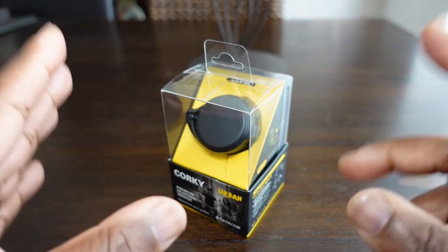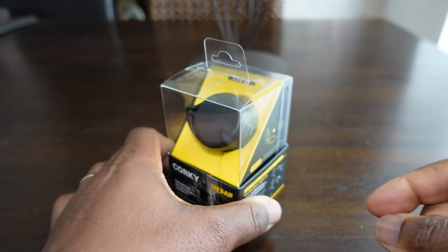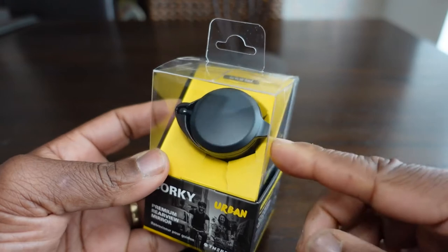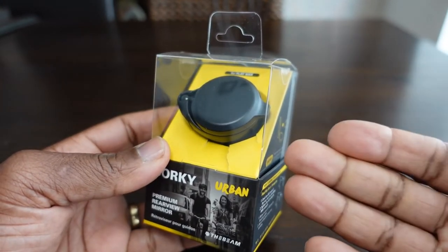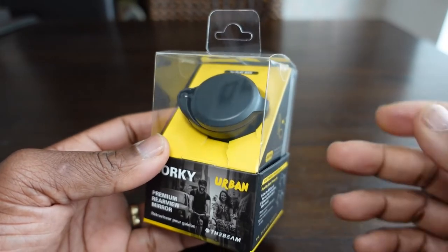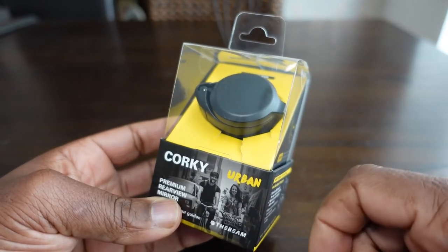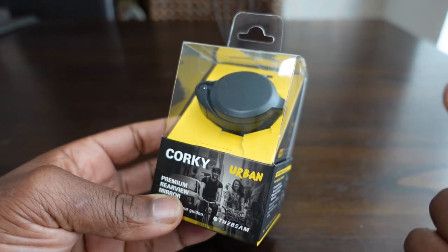I was looking for a mirror for my scooter and I came across this product. This is the Beam Corki Urban — a nice little mirror that fits on the end of the handlebars of your scooter or even your bike. It doesn't matter if it's a road bike or a mountain bike; as long as it's got handlebars, this fits on the end. I paid for this particular mirror from Amazon for £24.17 in the UK.